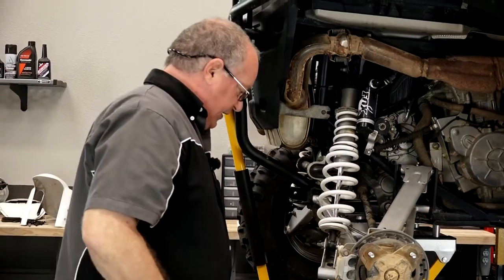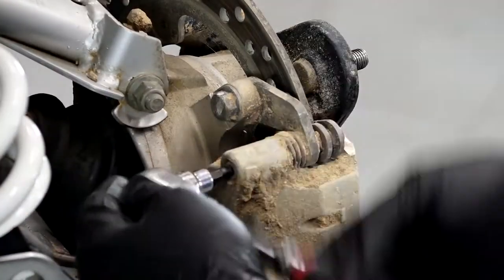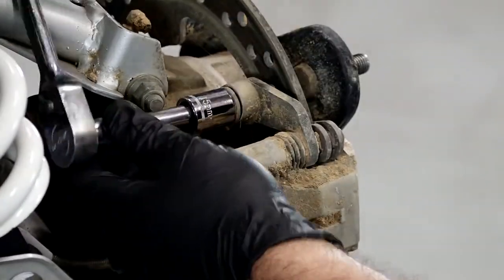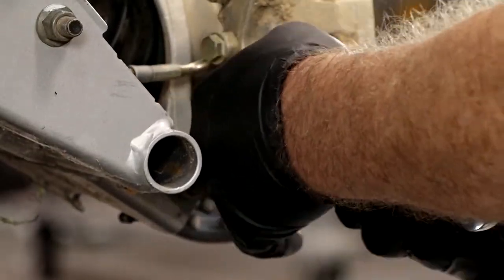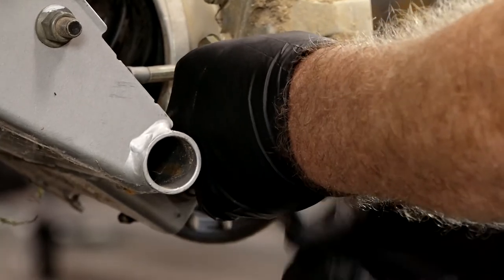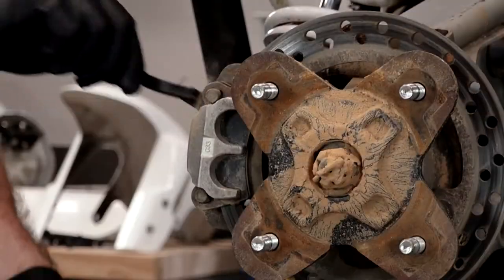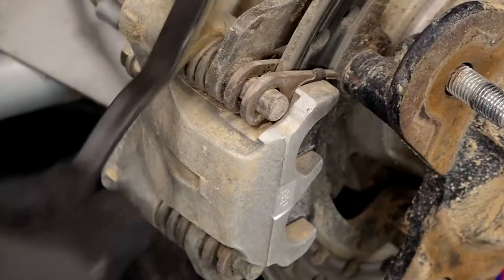First thing you need to do is back off that pad adjuster screw, which is right here — just a couple of turns is all you have to do. Next, get a 15 millimeter and take off the bracket that's actually holding the caliper to the hub. The one at the bottom you can't really get a socket on, so you're gonna have to use a box-end wrench. Before we take those bolts completely out, since this thing's encrusted in mud, let's get a brush and just clean that up a little bit.